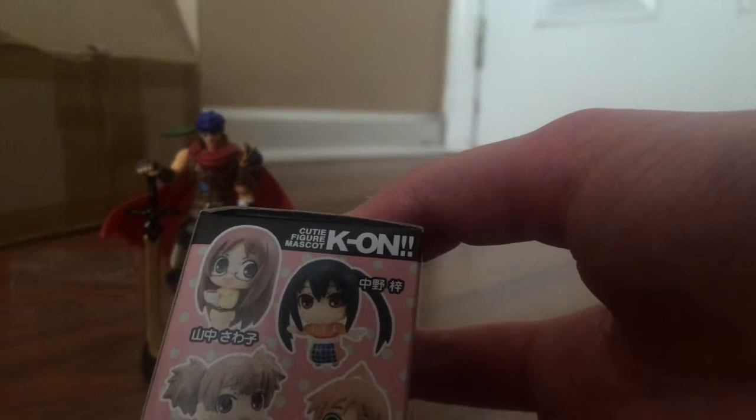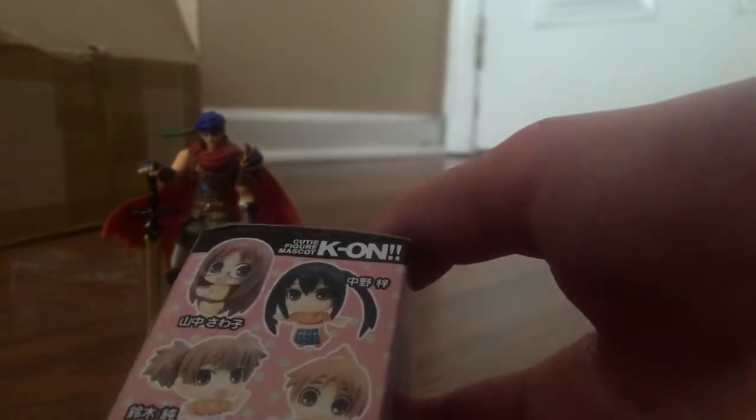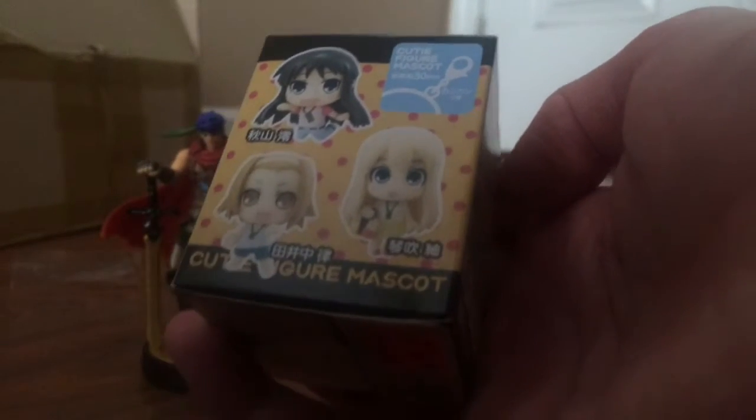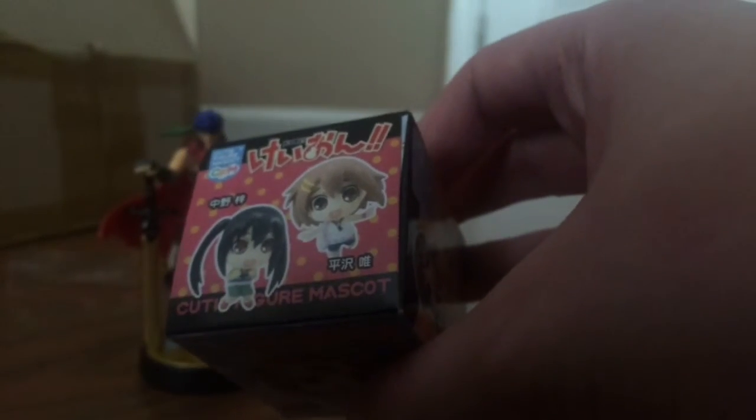Let's see what the character select is before we open this up. We have Sawako, Azusa, Yui, Yui's sister, Mio Akiyama, Tsumugi, and Mio Mitsumi — she's bus girl's favorite — and then we have Ritsu, and Yui and Azusa. We got Sawako! Out of the box, Sawako is holding some tea. She has long brown hair, some glasses, and a yellow dress. It's from the K-On series — Sawako is actually the teacher of the K-On characters.